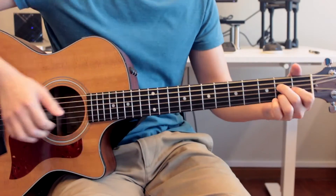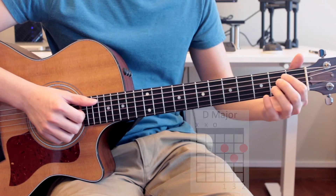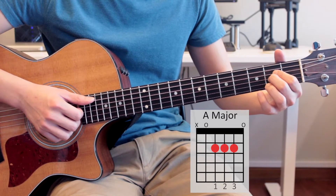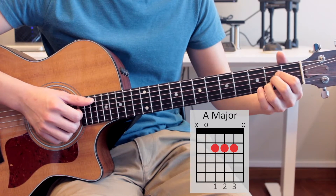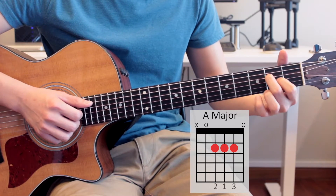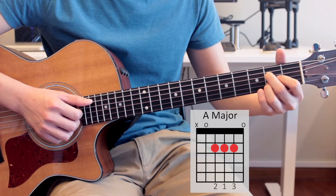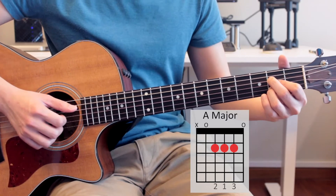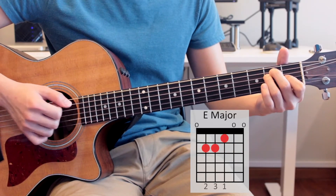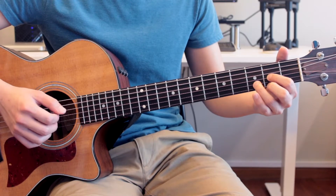So first things first, the chorus only consists of two chords: the A major and the D major. Now, one thing I want to change about the A major — the regular way is to have your index finger on the 2nd fret of the 4th string, your middle finger on the 2nd fret of the 3rd string, and your ring finger on the 2nd fret of the 2nd string. But what I want you to do instead is have your middle finger on the 2nd fret of the 4th string, your index finger on the 2nd fret of the 3rd string, and your ring finger on the 2nd fret of the 2nd string. With this replacement fingering, you will have a much easier time switching between your A major, D major, and E major, because you have what's called an anchor finger — your index finger stays on the same string throughout these three chords.